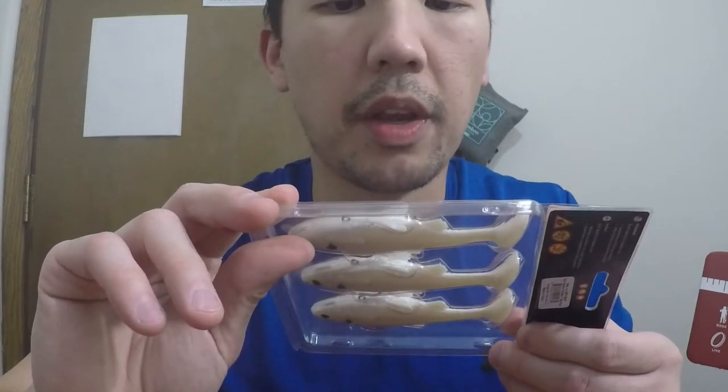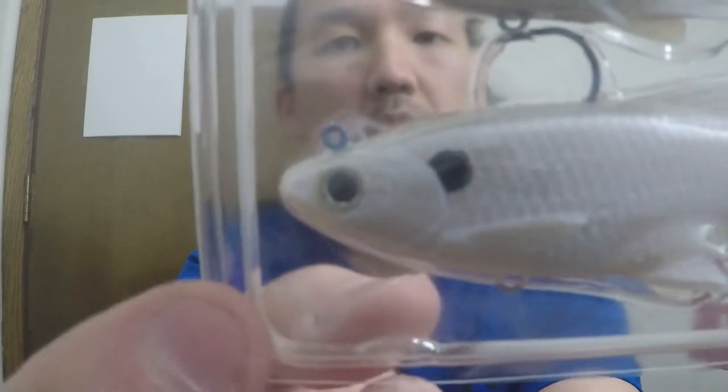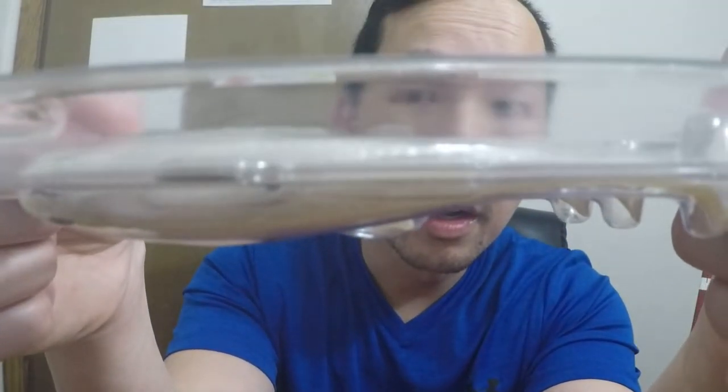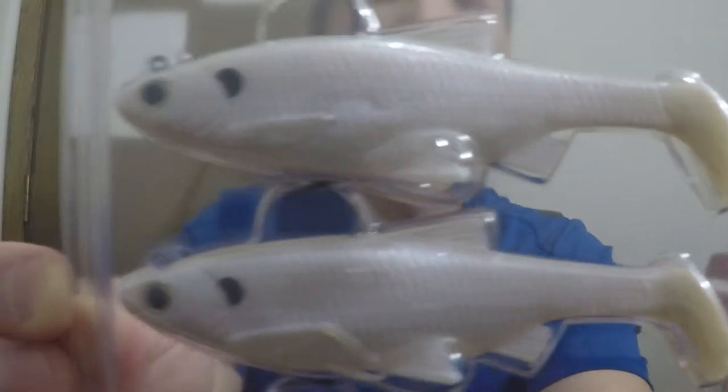Next we have Savage Gear three-piece 3D Bait Fish Paddle Tail, four inches. These things look really detailed. There's also a slot at the bottom for the hooks, so you can add a treble hook down there as well. The line would go up top. It's hard to tell with my GoPro Hero 4, but look how awesome this thing looks. It's four inches long, three-eighths of an ounce, and the color is called Pearl.